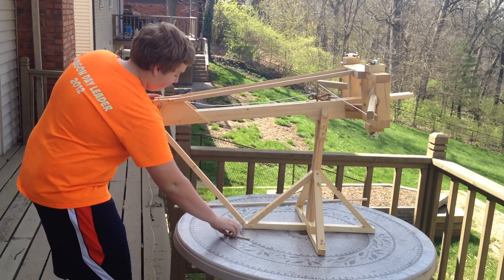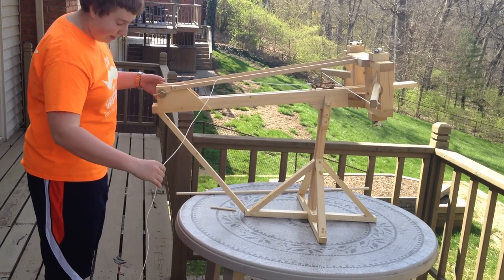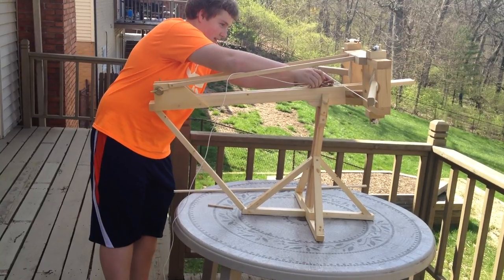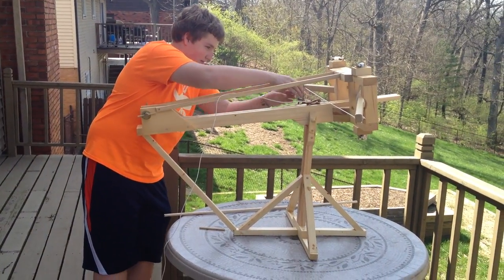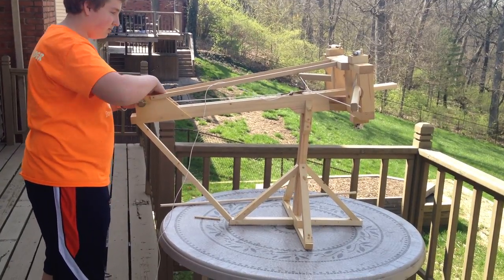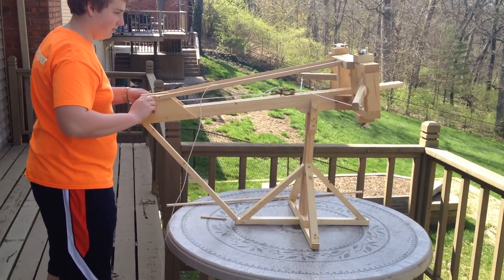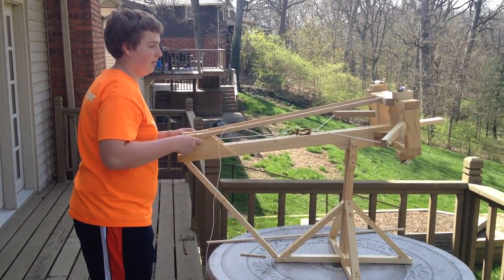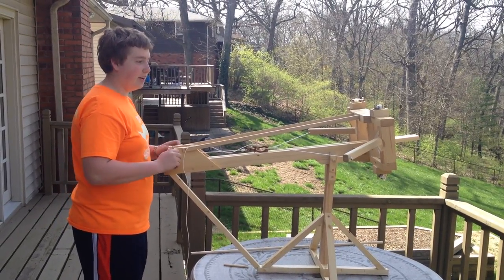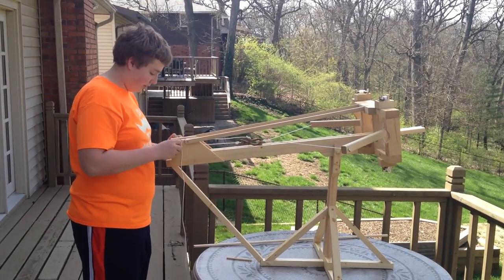Next, you need to wind the winch rope back, keeping the firing rope out of the way. As you can see, the arms are moving back and twisting the rope inside the frame, which will give it a lot of tension so it will shoot.